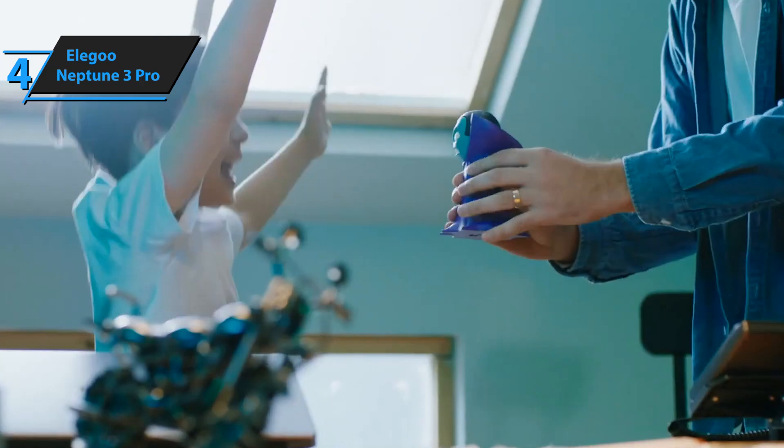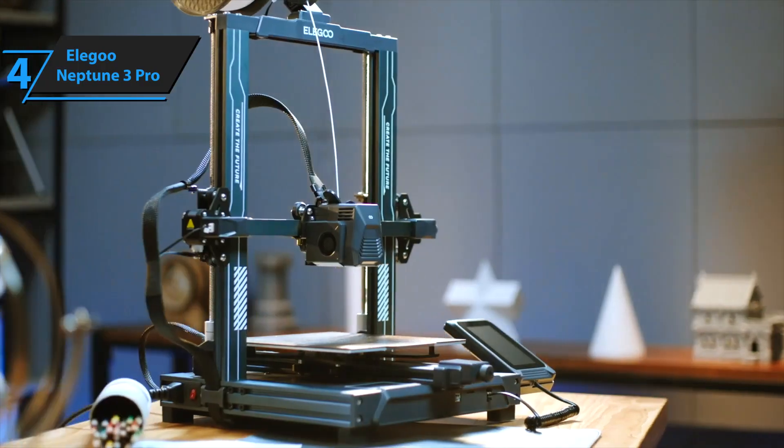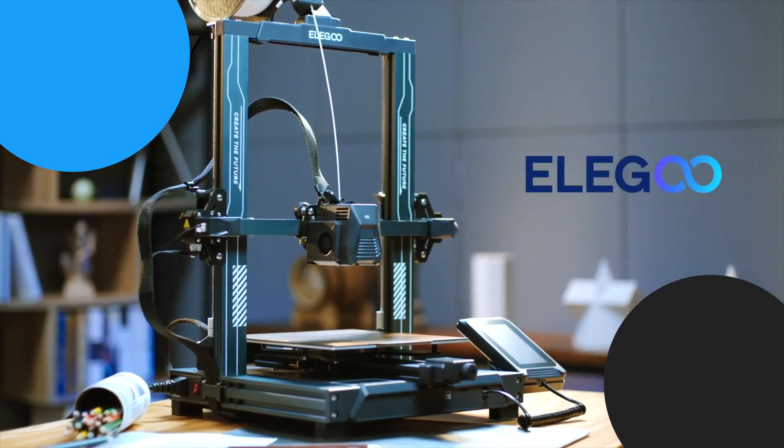At around $230, it honestly feels like you're getting features you would normally expect on machines that cost twice as much. It's super reliable, super smooth, and honestly one of the best next-step printers you can get without shelling out a fortune.